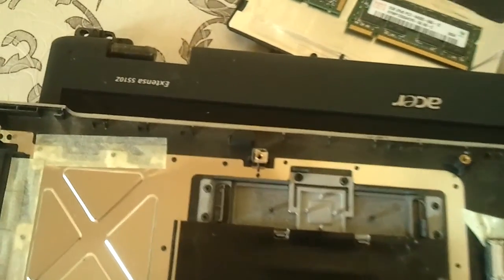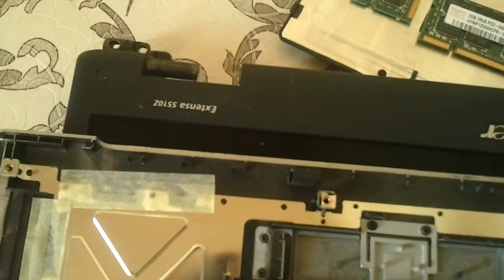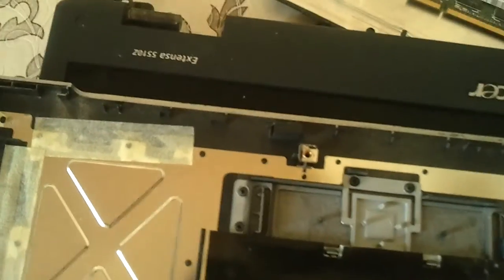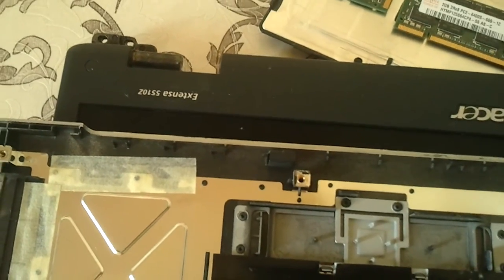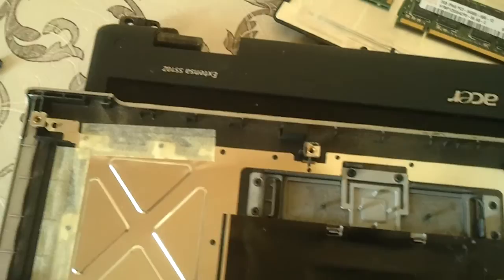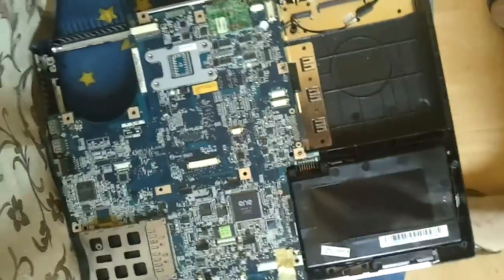Hello, it's me again showing you the Acer Extensa 5510Z battery — the CMOS battery. So you have this; this is the laptop.